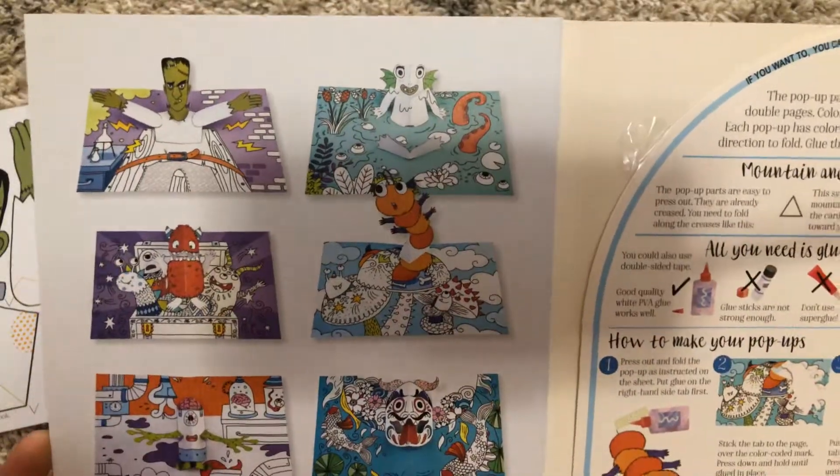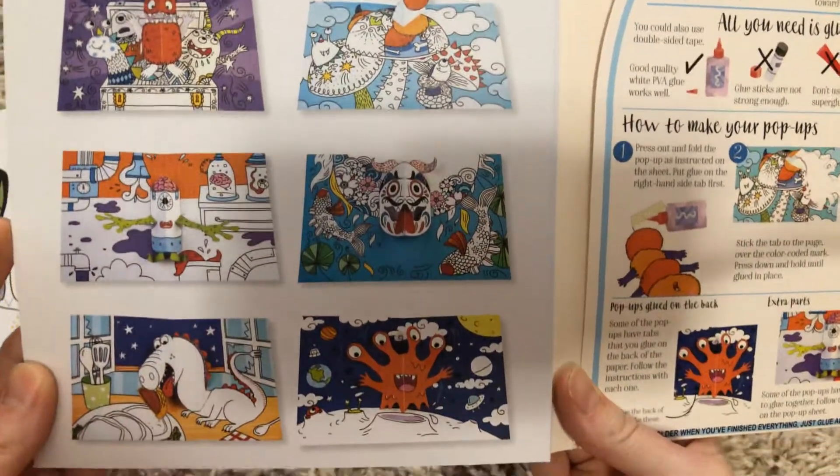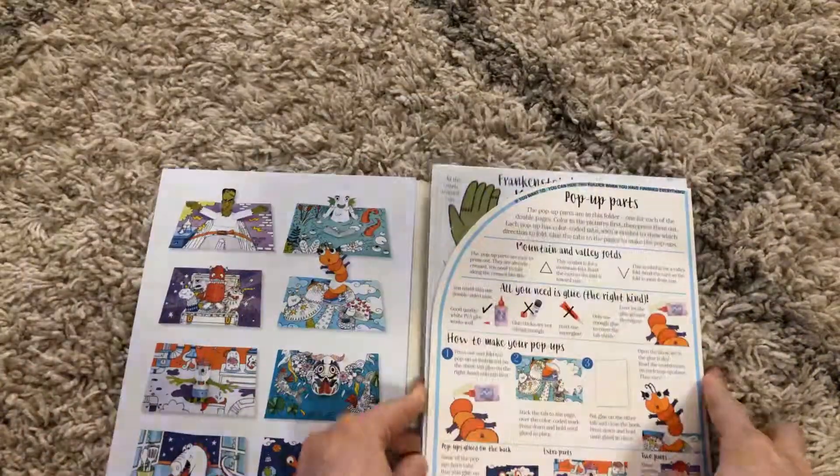And right here on the back, it shows you what the pop-ups will look like when you have put them on their respective pages. So this is all just right here for you.